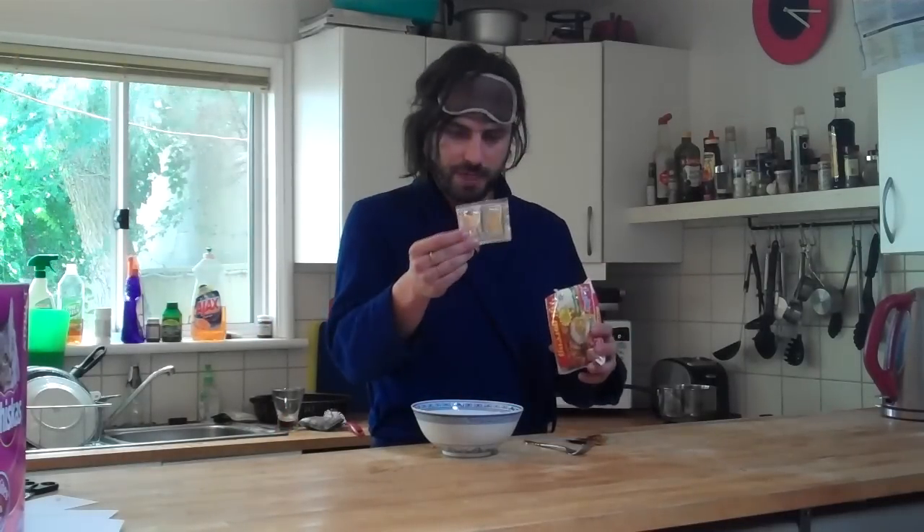Welcome back. Now that the water is nearly boiling, we can prepare our ingredients. Take the packet of Mi Goreng and open it. The packet should contain three items: sauces, powders and onion, and the noodles.